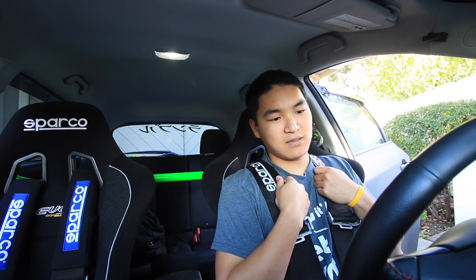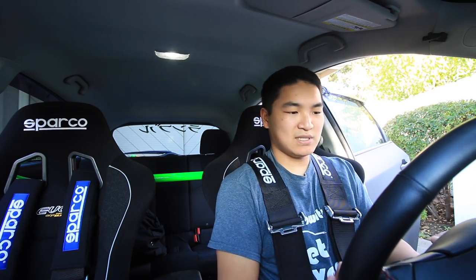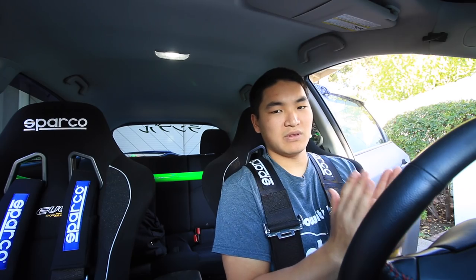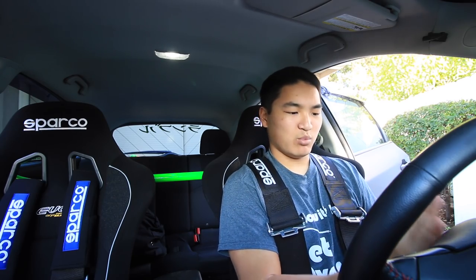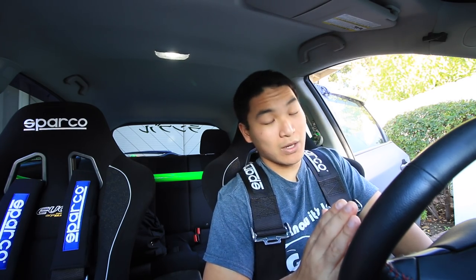Overall, these seats are amazing — one of my favorite modifications besides the wheels. Seats and harnesses make me feel more engaged with the car. It took a little time to get used to the seating position — I feel like I sit a little left of center with the wheel — but that might just be me. I plan to get a D-shaped or quick-release wheel to help with getting in and out.